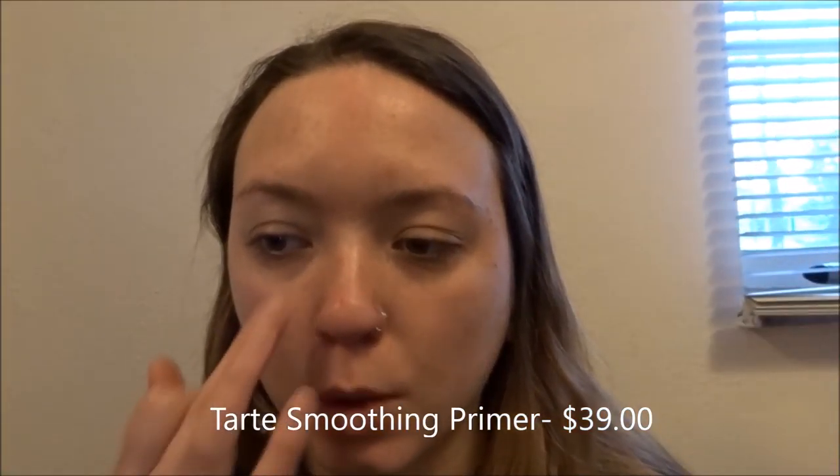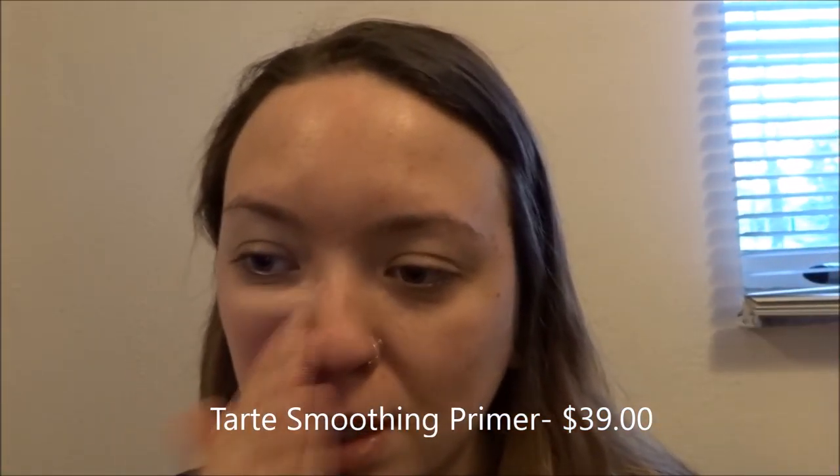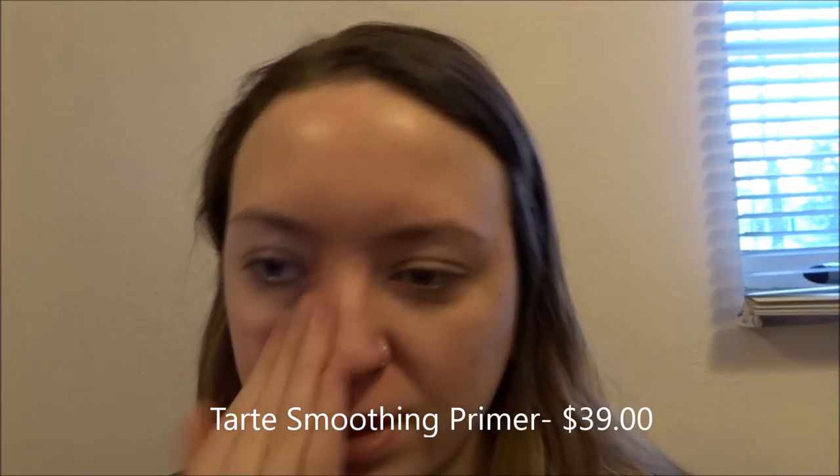I'm now going in with the Tarte primer — I forget exactly what it's called. I haven't actually purchased it; I've been using one of the samples from Sephora. You get a lot — I've been using this for about a month and it's still basically full. You don't need to use that much of it.